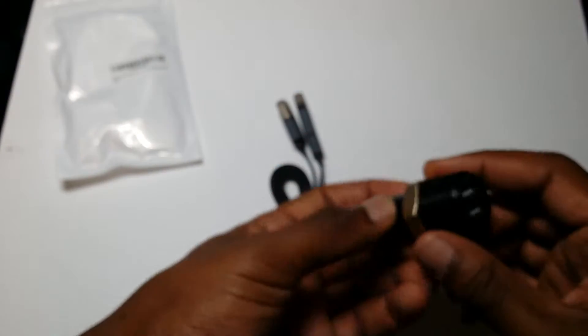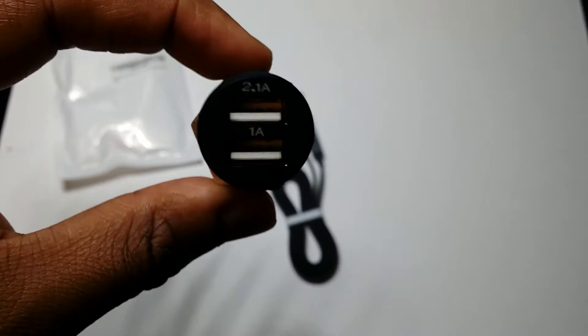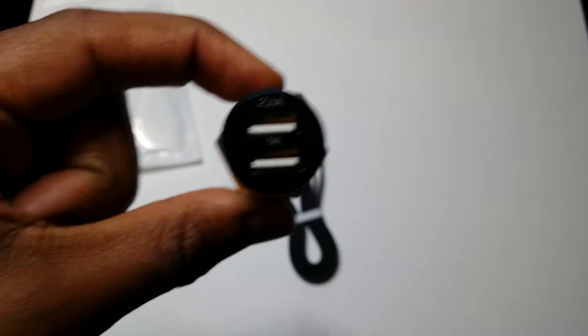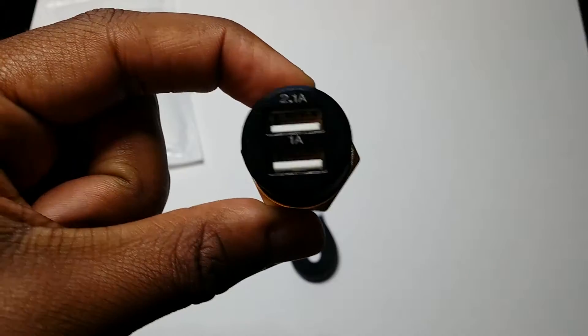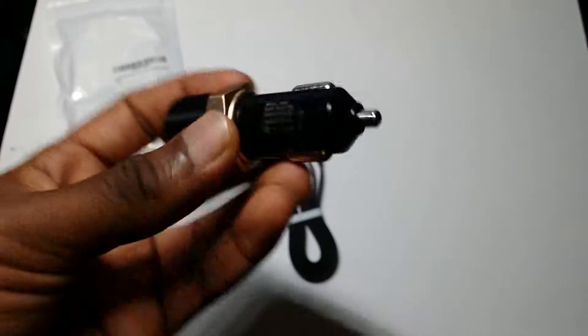They're just a startup company that may have just started out on Amazon. This is the cigarette lighter charger, and you have here a 2.1 amp USB port and a 1 amp USB port.